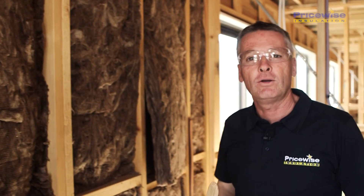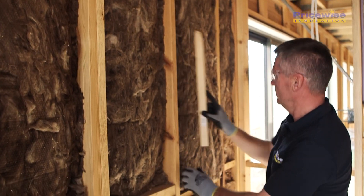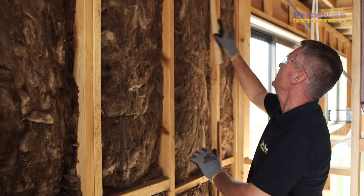Once you're finished, go around and make sure everything's tucked in. You don't want anything bulging out — it's going to give you a nice finish for your plastering.